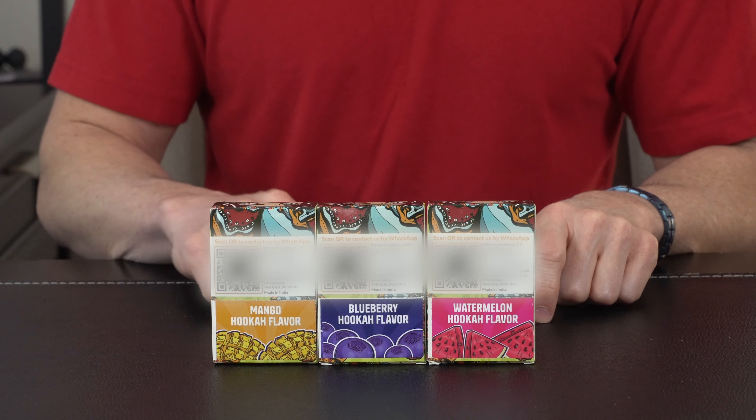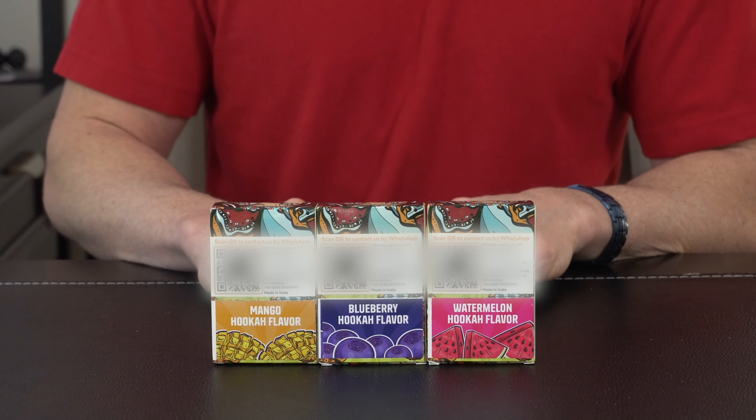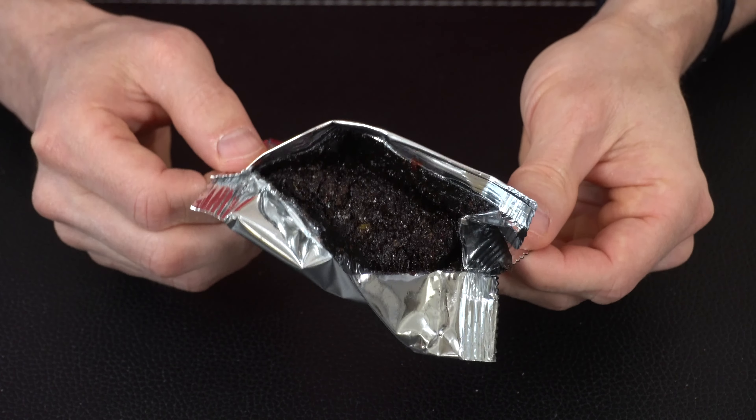Hey everybody, today we're taking a look at this three-pack hookah flavor bundle. Let's open it up and check it out. With this flavor pack you're getting mango, blueberry, and watermelon, and inside you're getting a 50 gram bag of each. If we come in for a closer look, this is what the shisha looks like.